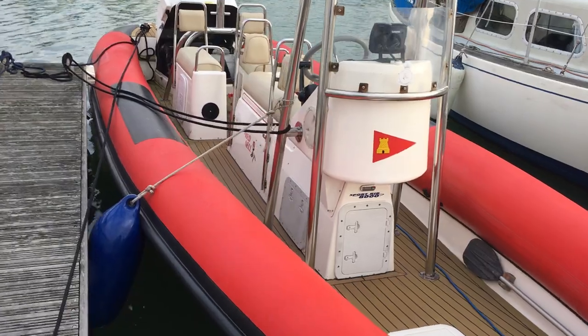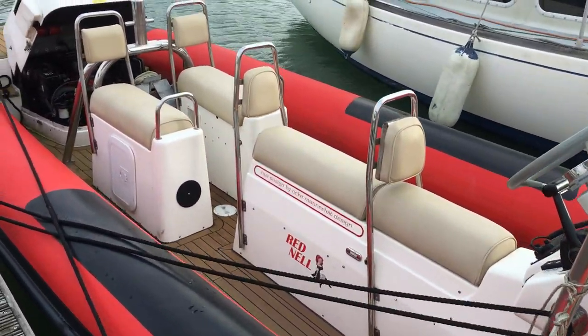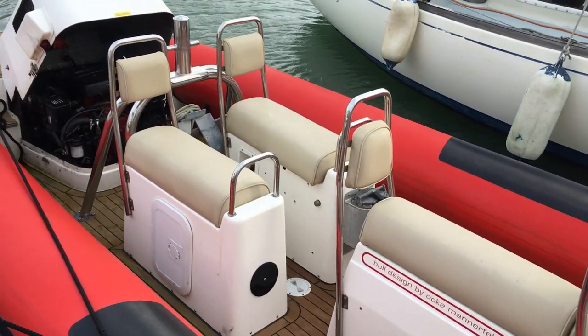As you can see, good quality rib, well set up for work around the Solent, with jockey seats throughout.